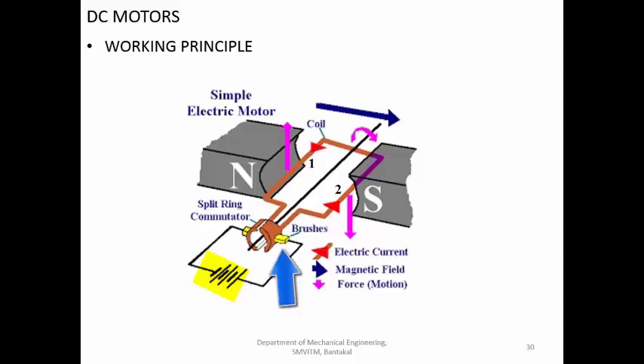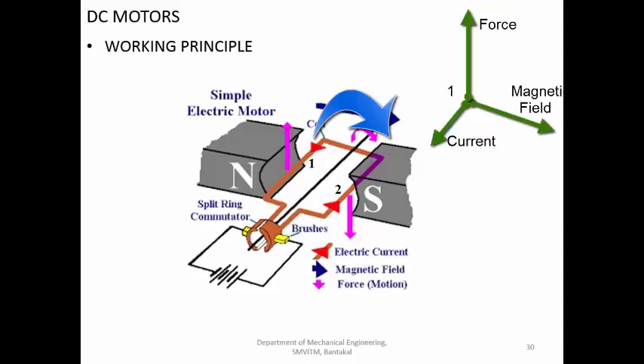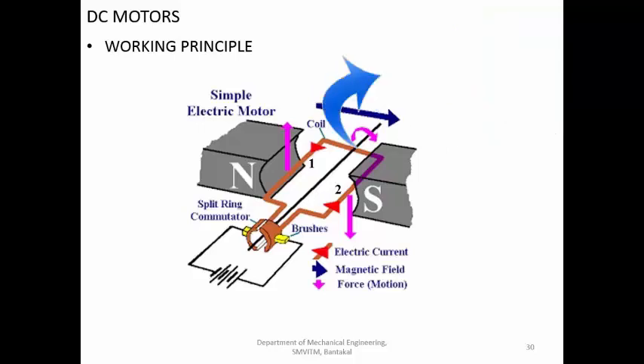Why do we need brushes? One brush is connected to the positive side and the other to the negative side. When a conductor is connected to the negative side, the force acts in a certain direction. But when that conductor rotates to the other side, if the direction of current is not changed, the current will continue to remain in the same direction. This causes the torque to be generated in the opposite direction, resulting in reciprocating motion rather than continuous rotation.